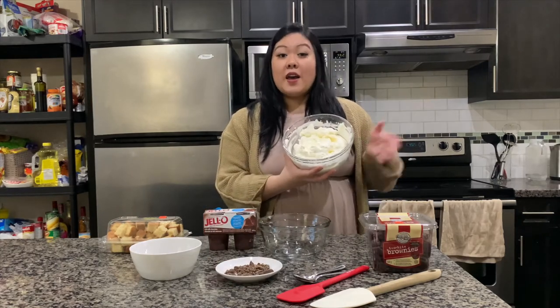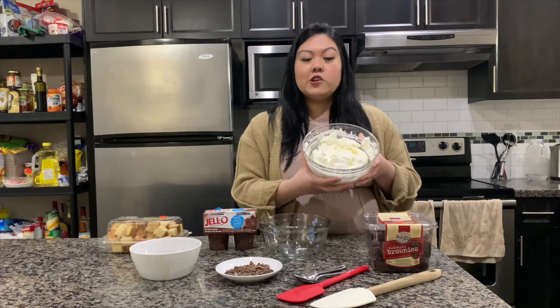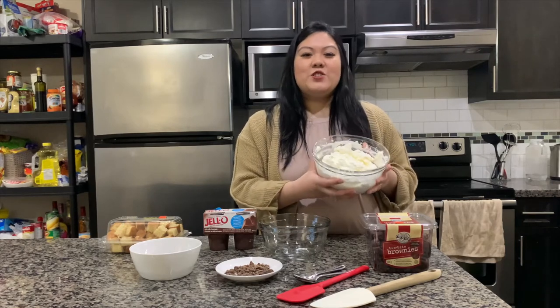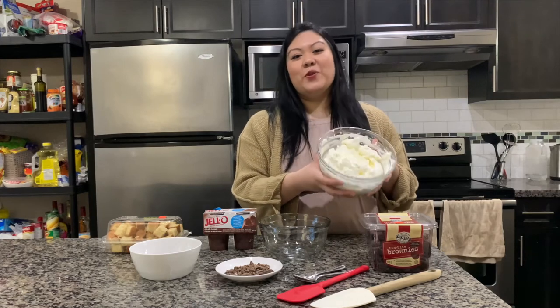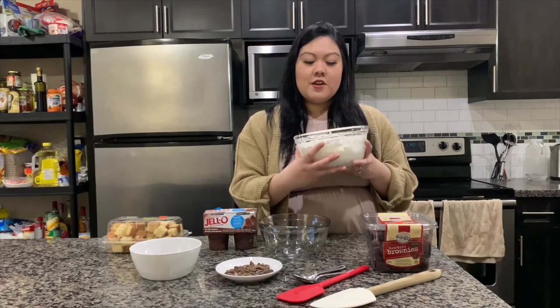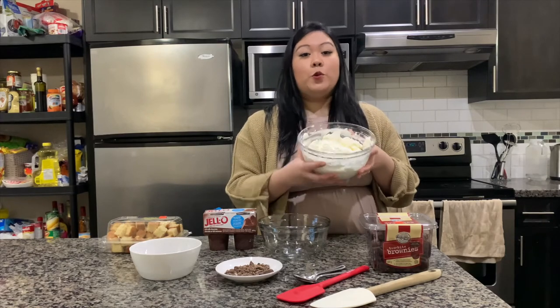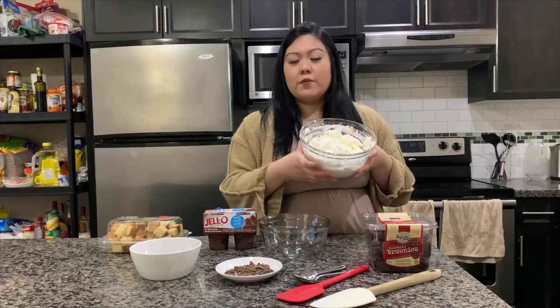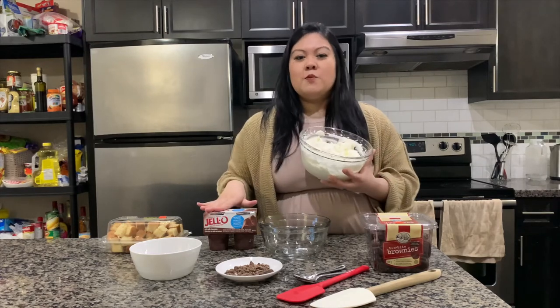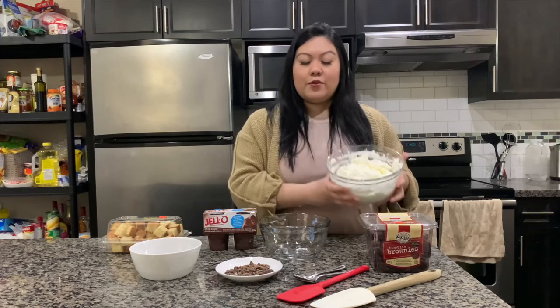I made this whipped cream from scratch, which is just whipping cream with my hand mixer and some powdered sugar. You can take the easy way out and just use a tub of Cool Whip — it can be found in any frozen section. I really love fresh whipped cream, but Cool Whip is just a little sweeter, so you might want to omit something or switch to sugarless pudding.